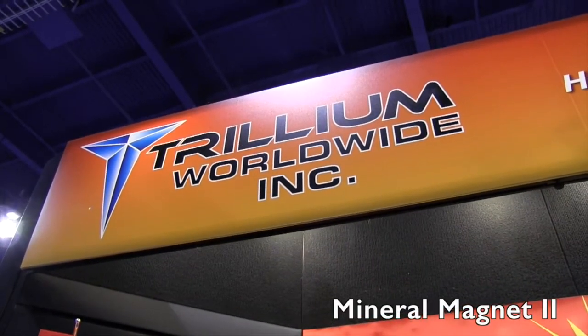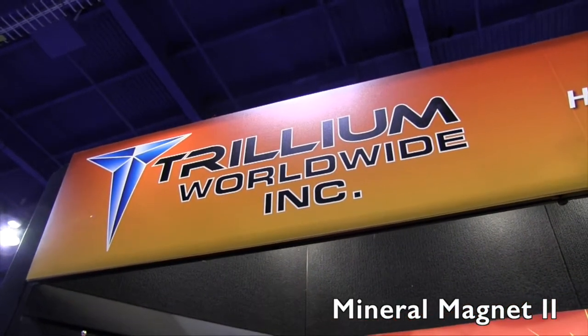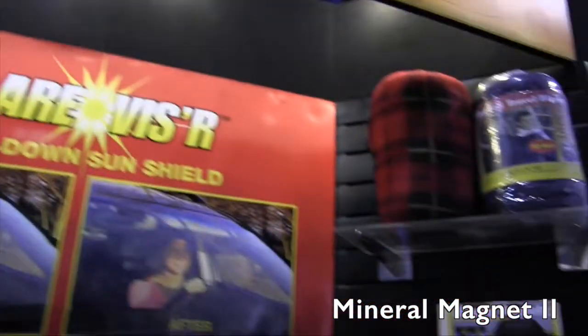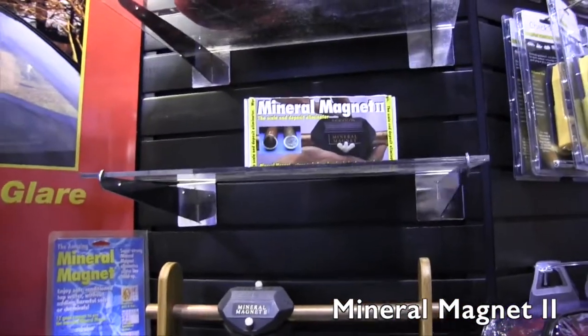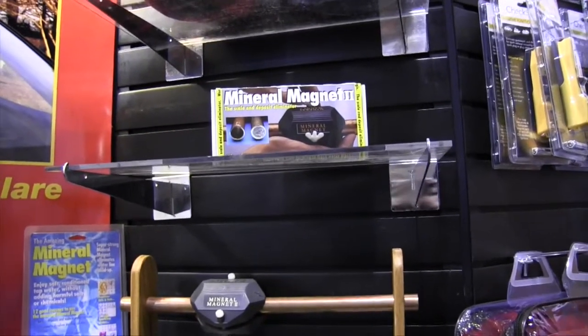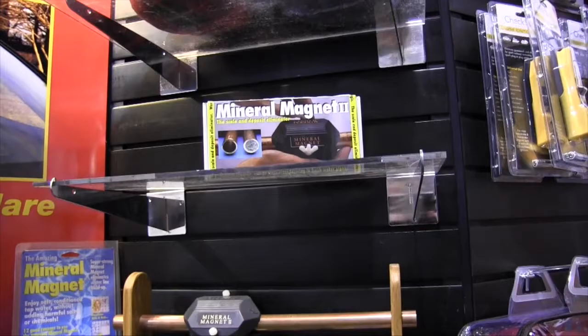We're at the National Hardware Show 2015 looking at some of the cool new products here at the show. That brought me over to the Trillium Worldwide booth, and we are looking at something that a lot of homeowners are going to find interesting because this will help save your water system. I've got Gary here — Gary, tell us a little bit more about the Mineral Magnet II.